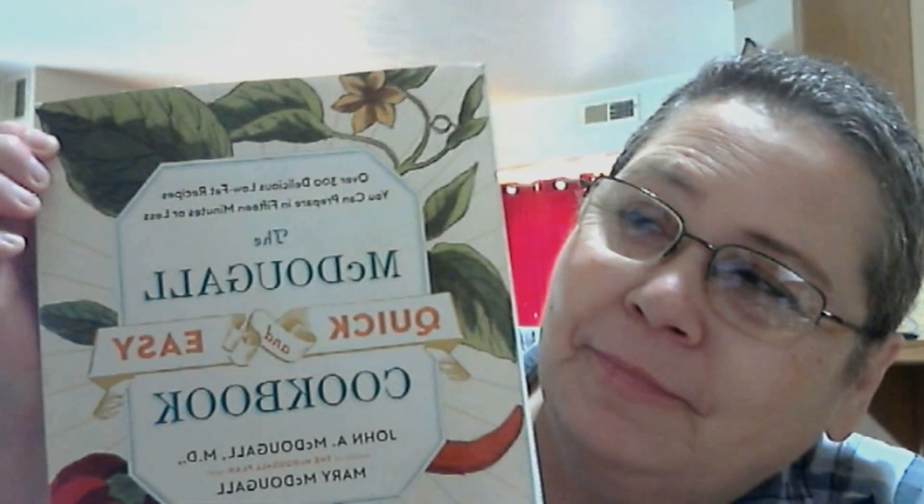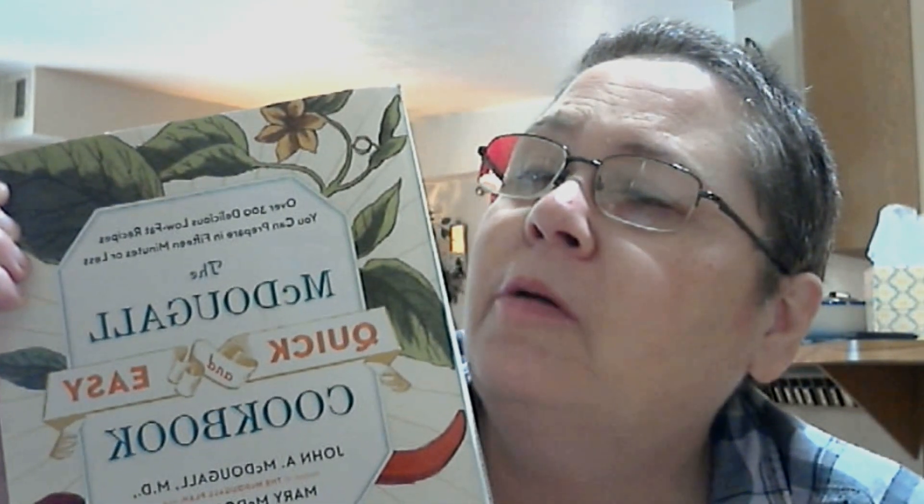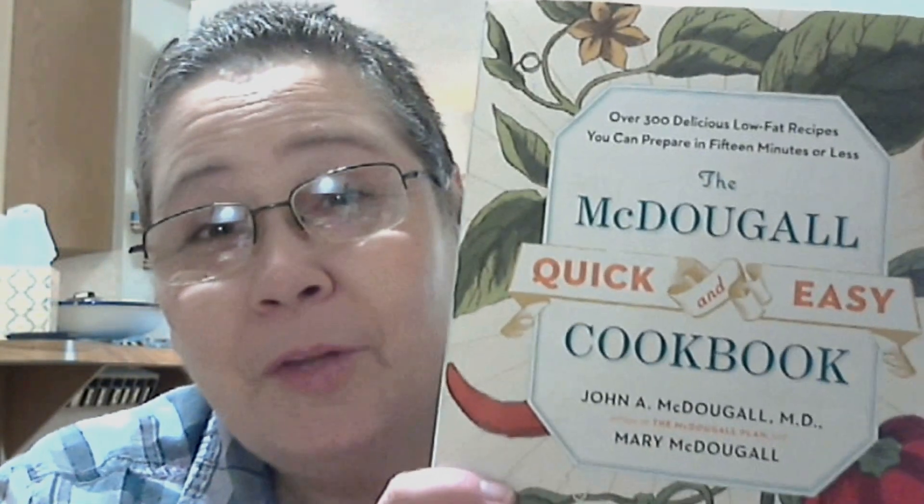Oh, look what I got. Let me see if I can mirror it. Hold on a minute. No, it's mirrored — doesn't look right. There. Quick and easy — no pictures in the cookbook.